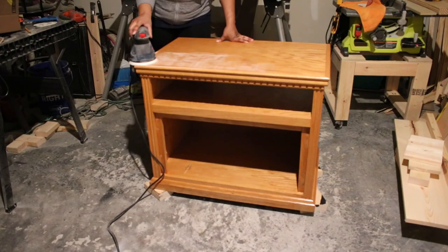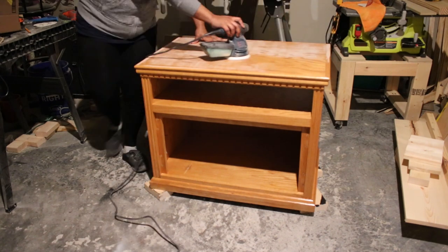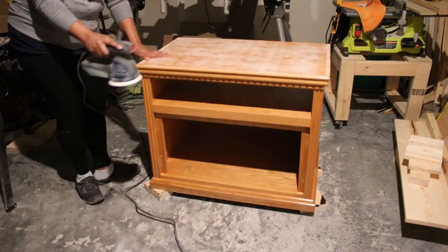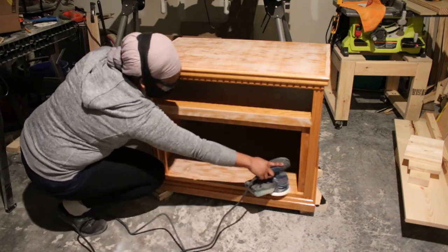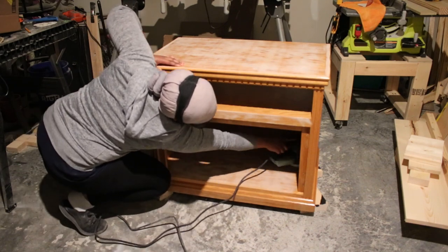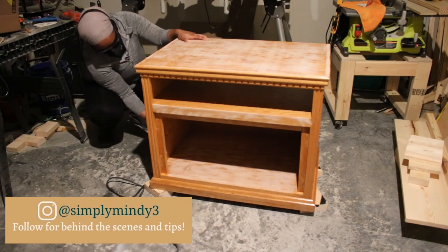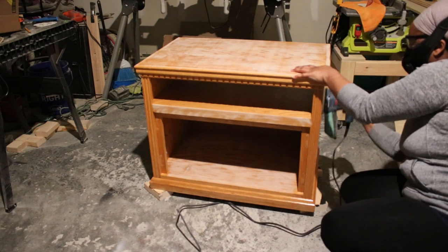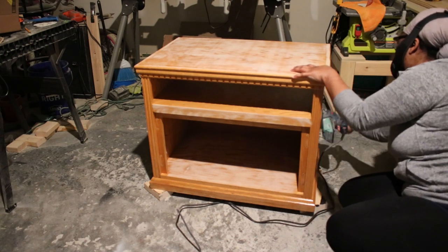I then flipped it back over and sanded the entire cabinet with 120 grit sandpaper. This removes any finish left after cleaning and gives the paint a nice base to stick to. I did have to use a sanding sponge to get into the shelf space where my sander doesn't fit. Of course, I cleaned up all the sanding dust and wiped this down really well before starting the paint process.